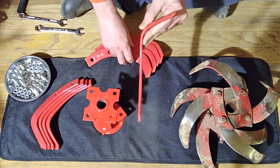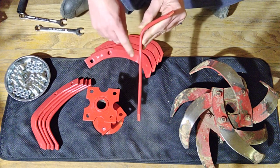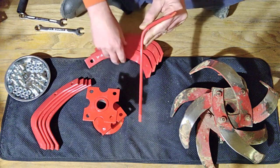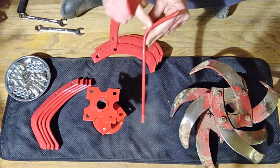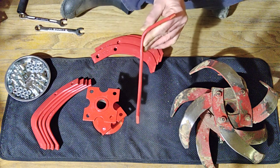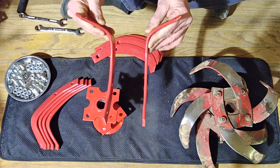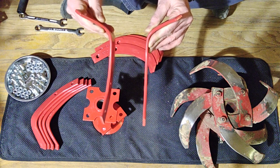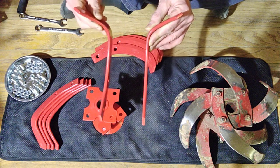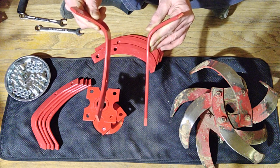This is a right-hand tine — to you the viewer, this tine points to the right, with the blunt end facing you and the edge that grinds into the dirt facing away from you. This is a left-hand tine with the blunt end facing towards you, the blade edge facing away from you — it points to the left.